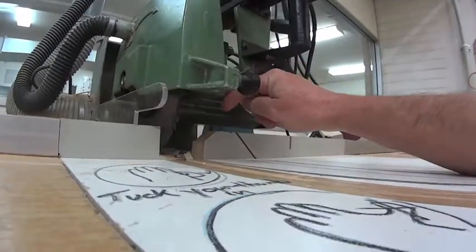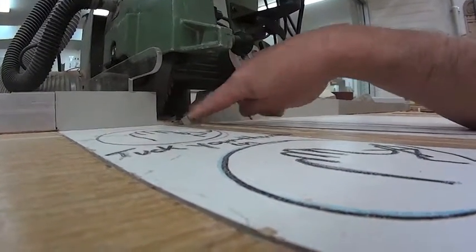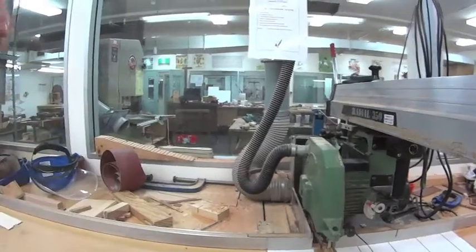The sacrificial fence currently needs replacing — there are big pieces missing out of it. These fences just get destroyed as you do multiple cuts through them. There is also an extension table and a continuous fence.